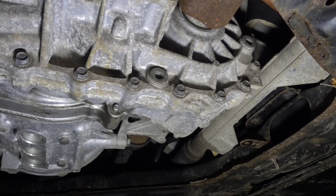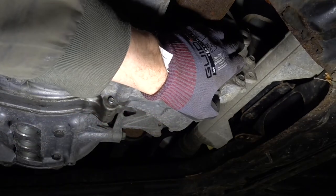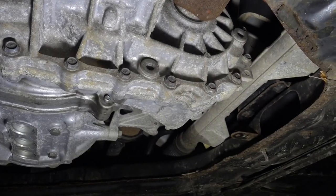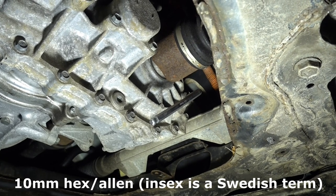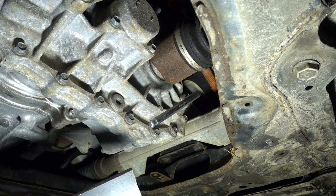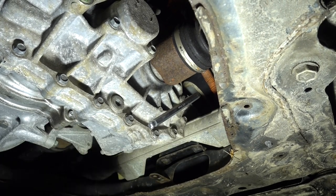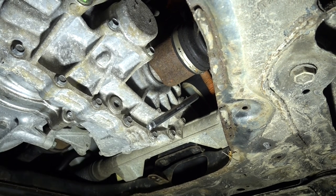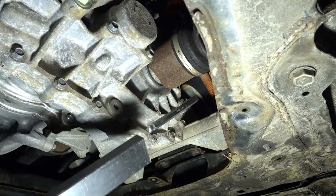Here we are underneath on the right side. Here we can see the drain plug, and a bit higher up is the fill plug. The bolts are 10mm hex. It is always a good idea to start with the fill bolt instead of the drain bolt, because if you start by removing the drain bolt and can't get the fill bolt open, you are in big trouble. So best to start with the fill bolt.